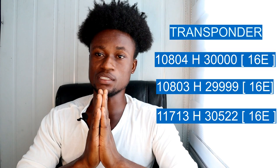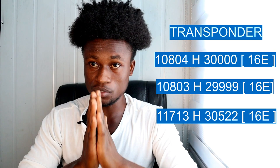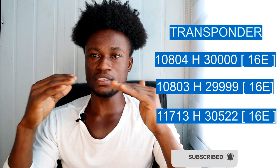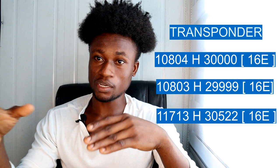Most of the channels are French speaking, with fewer English speaking channels, so be aware of that when installing. However, there are many sports channels available, and most of them telecast African matches, African Premier League matches, CAF matches, Champions League on Wednesdays, and Europa League on Thursdays, on channels like BeIN Sports and others that usually telecast live matches.